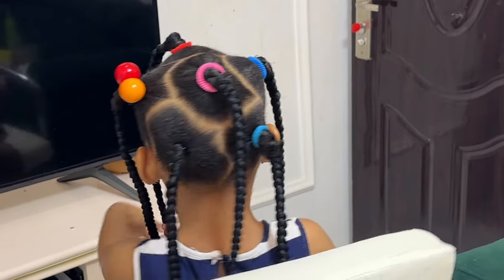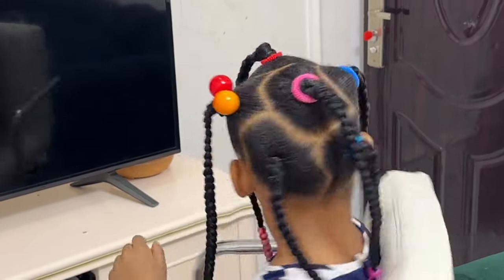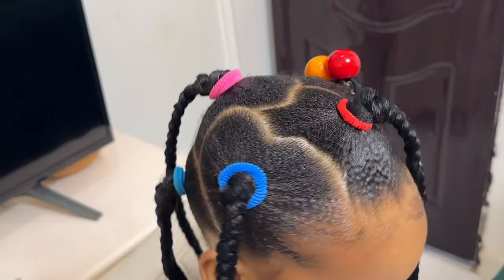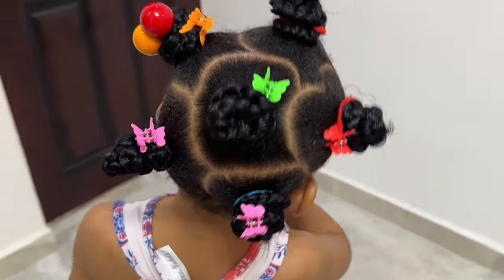Hey guys, welcome back to the channel! It's Katrin and Adobe here again with another hairstyle video. I promise you this is one of the most simple hairstyle videos on this channel because this hairstyle is so simple. So sit back, don't go nowhere, and with no further ado let us dive right in.